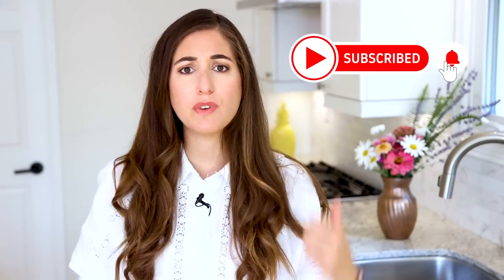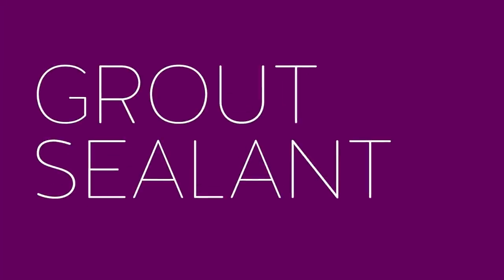We are in the middle of renovating our basement right now, so if you hear reno noises, my apologies. Make sure that you subscribe to the Clean My Space channel and give this video a thumbs up. Any of the products I'm going to talk about in today's video will be linked for you down below.